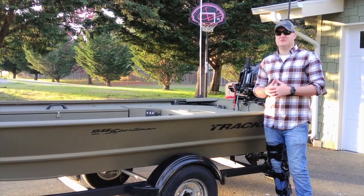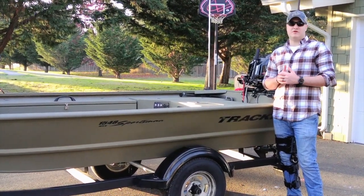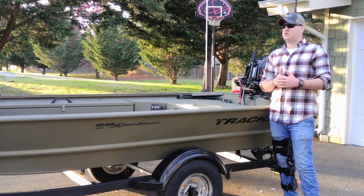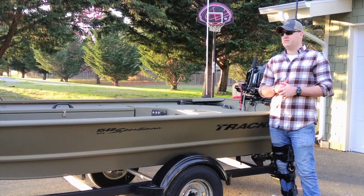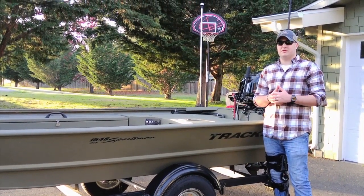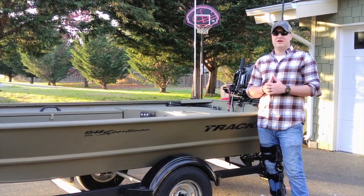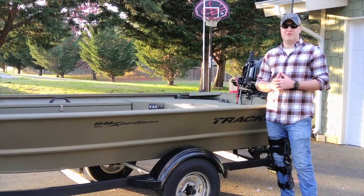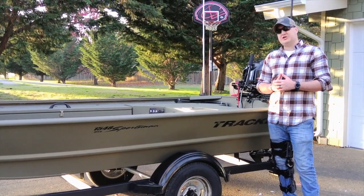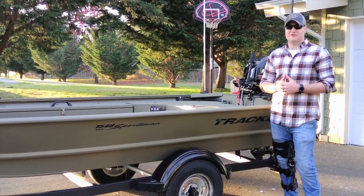To conclude, here are some quick specs: the boat is 16.4 feet long and six feet wide. Total trailering and stowage length is 20 feet 8 inches, so keep that in mind for your garage. For more information, specs, and options, visit Bass Pro or TrackerBoats.com. I got mine in green but there are two other camo patterns available. Thanks for watching — give it a like, subscribe, and stay tuned for more content.